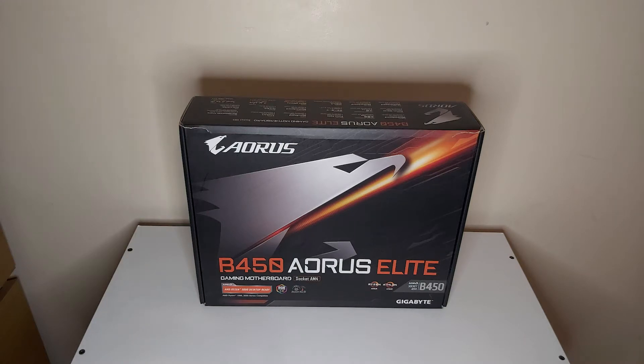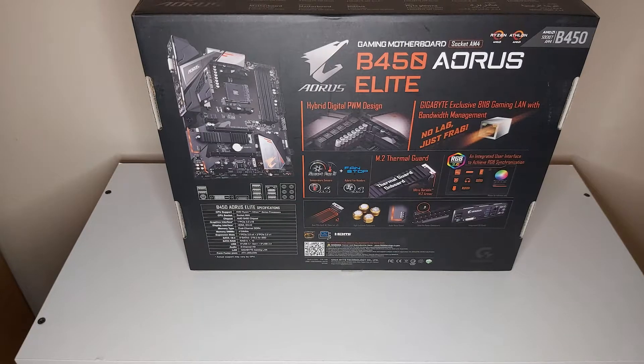Hey guys, welcome back to the video on Games Edition. In today's video we're going to be reviewing the Aorus B450 Elite motherboard. I picked this motherboard up for my personal gaming slash workstation rig, so let's check out what it has to offer. Before we install it, we're going to look at the back of the box to see the features, and then we'll install it into my personal rig and check out the BIOS.